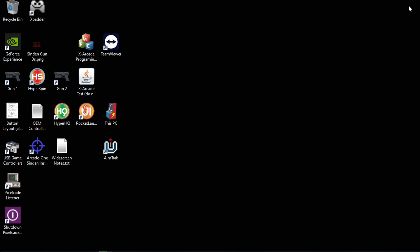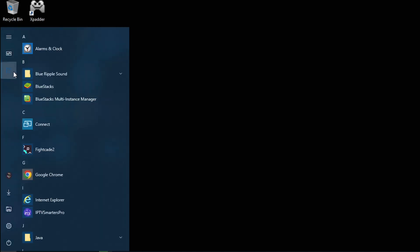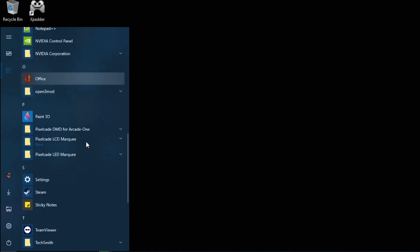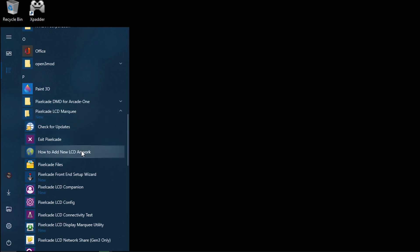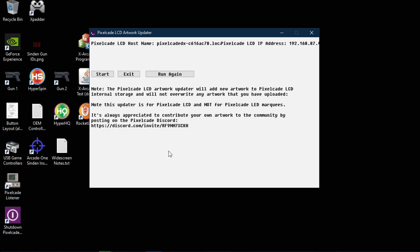So you've downloaded the latest version of PixelCade and installed it. If you already have the PixelCade LCD software, just install over the top. Go here and look for the PixelCade LCD Updater icon. Click on that and then just simply hit Start.